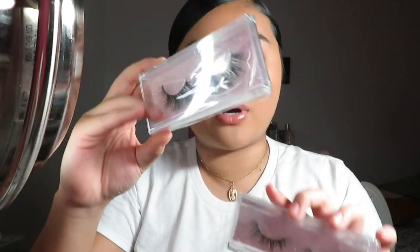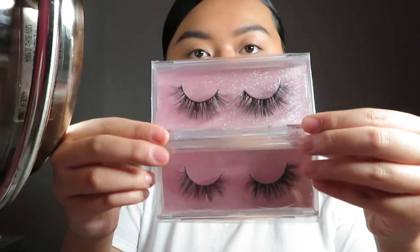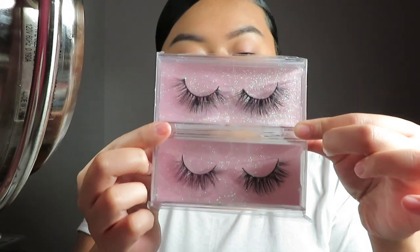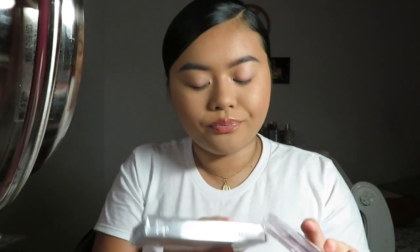The D series lashes have a silver background and the E series have a pink glitter background. I have the e11s and e9s — as you guys can see, there's definitely a difference in wispiness and fullness. I think these are super wispy and I really like that. I'm going to wear the e11s today since I don't wear them super often.